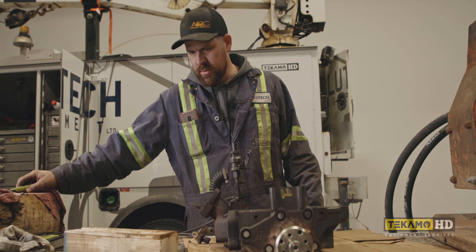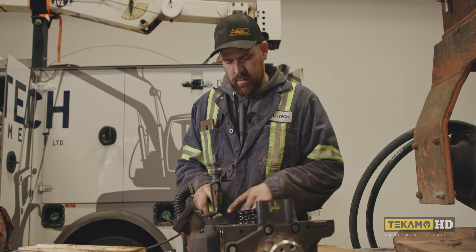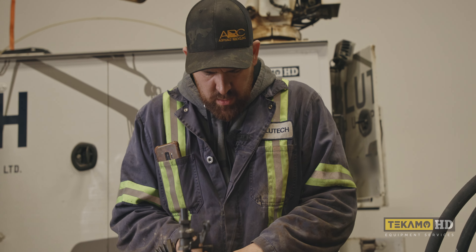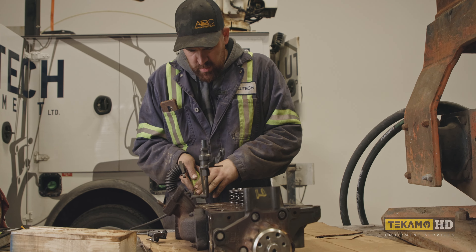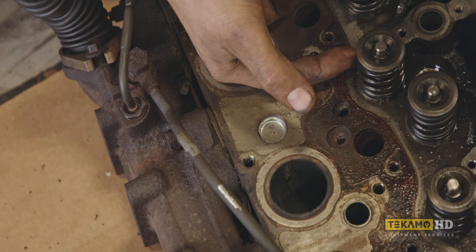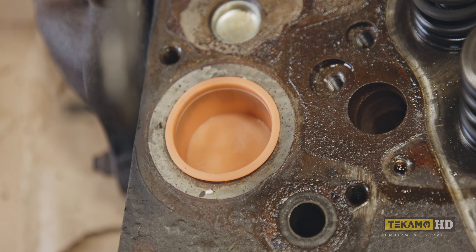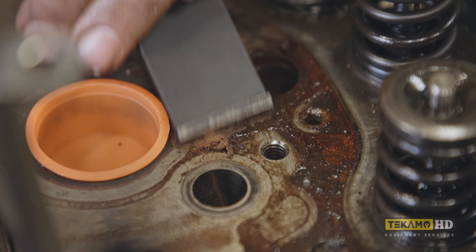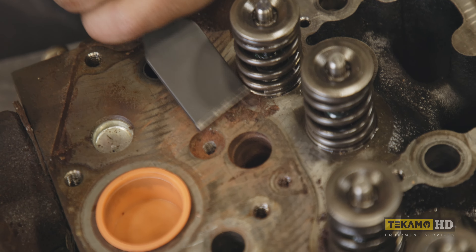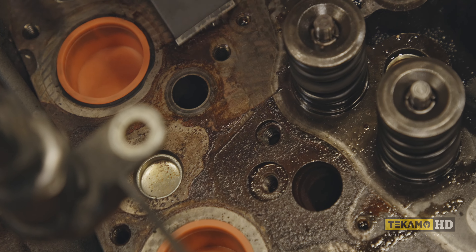This side is not as critical because it's not sealing combustion gases, but we still want to clean it and give ourselves a nice surface for the gaskets to seat against. These are your intake runners — keep all that debris from falling in there. Small clearances on that, and any little speck of dirt can make a difference.